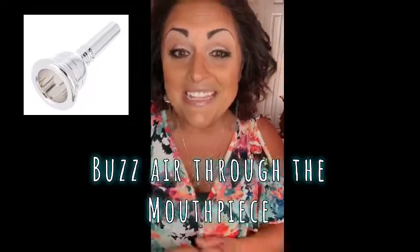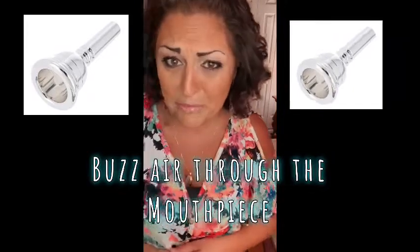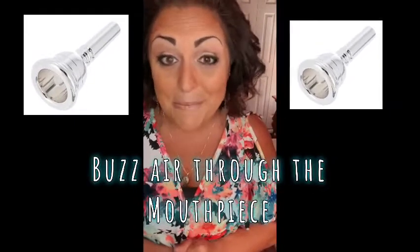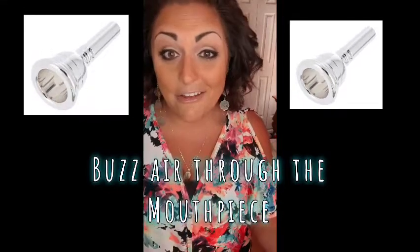You buzz air through a mouthpiece. You can't blow through it because it won't make any sound. You have to actually buzz your lips together on the mouthpiece to make sound - kind of like a raspberry, but not like blowing a raspberry. Let my friend show you exactly how to do it. Here we go - let's blow a raspberry. No, really, let's hear how that sounds on the mouthpiece.